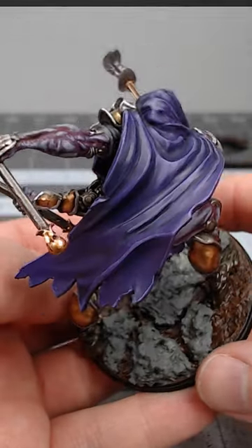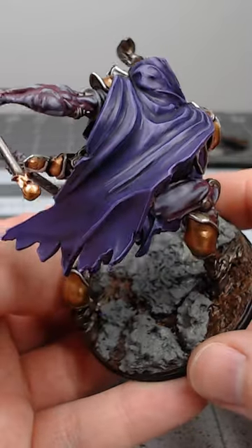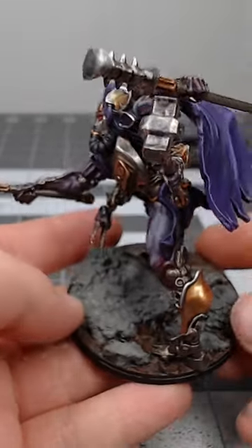That's really all there is to it. This is a super simple way to paint purple fabric. If you'd like to see more tutorials like this, be sure to subscribe to the channel.